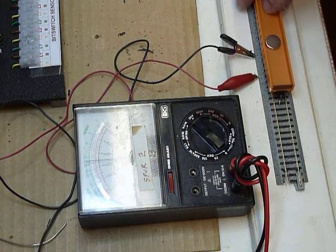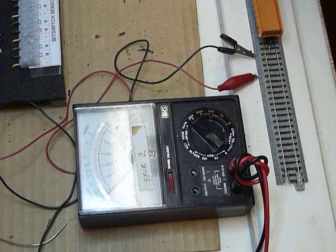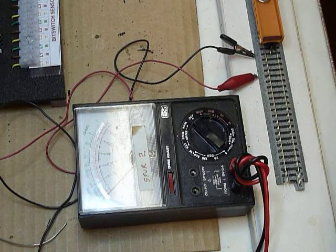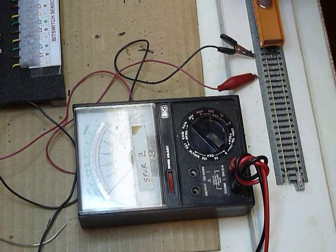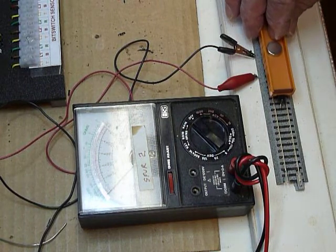The purpose of this demonstration is to indicate that it is necessary to either place the reed switch parallel to the rails, or if you position it perpendicular to the rails, you must offset the reed switch to one side or the other — because if the magnet passes over the very center of the reed switch, as you can see on the meter, it will not pulse the reed switch.